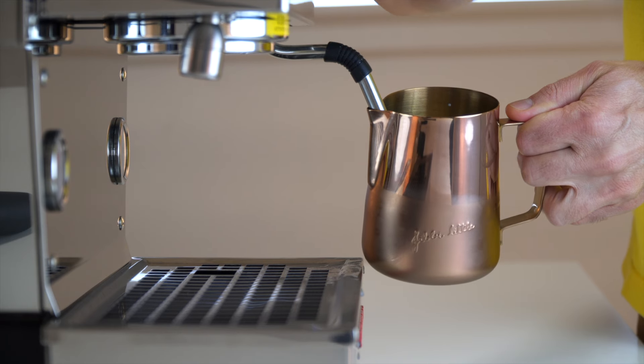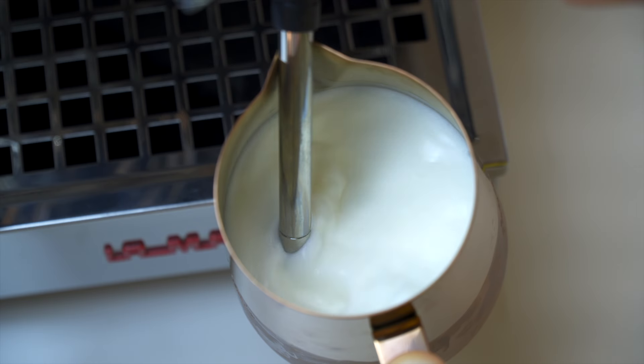This magical texture is created by two things. One is aeration — the introduction of air into the milk. Some people call this stretching the milk. If you've ever been at a coffee shop and heard that quintessential café sound, that's the stretch, that's aeration, that's air being pumped into the milk. This creates the bubbles.